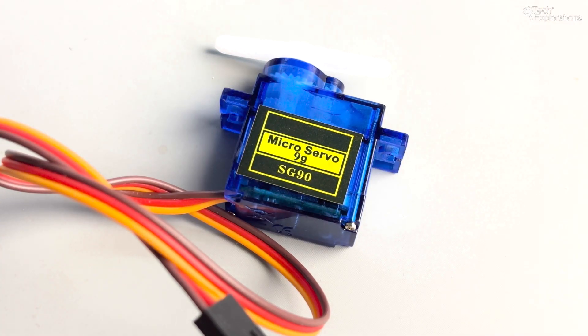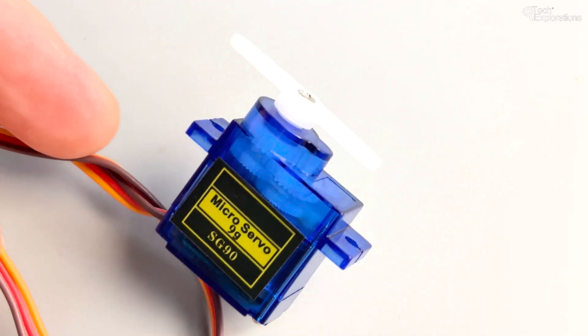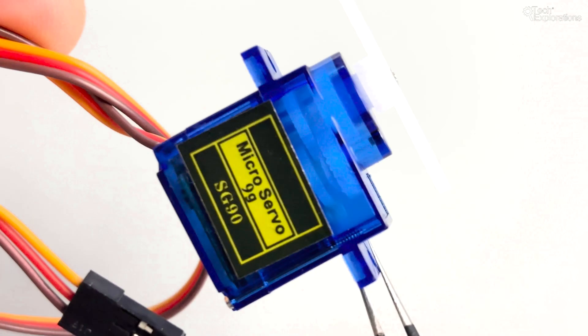A servo motor is a rotary actuator or linear actuator that allows for precise control of angular or linear position, velocity and acceleration. It consists of a suitable motor coupled to a sensor for positive feedback.